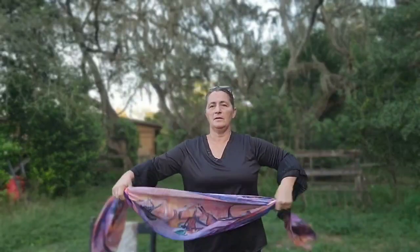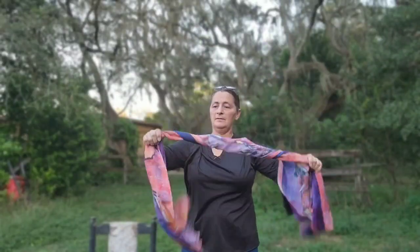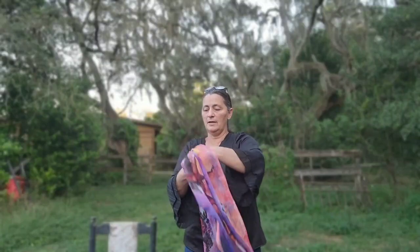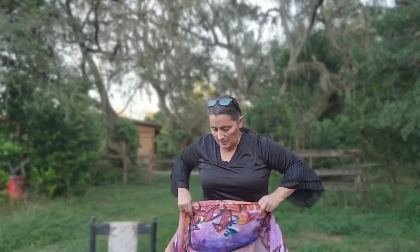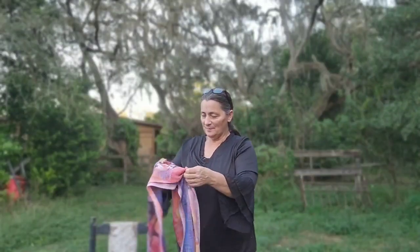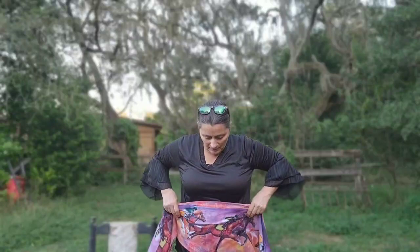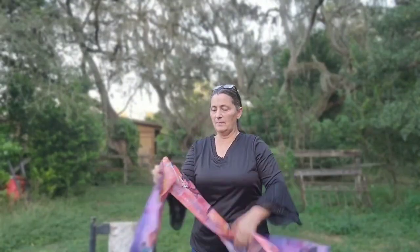You can wear this any way that you feel like — whether you want to kind of cover your shoulders or go around your neck. You could even fold it in half and put it around your waist. Oops, that's upside down! So if you were wearing like a white dress or maybe a neutral color or even a black, then you would have a cool kind of wrap belt.